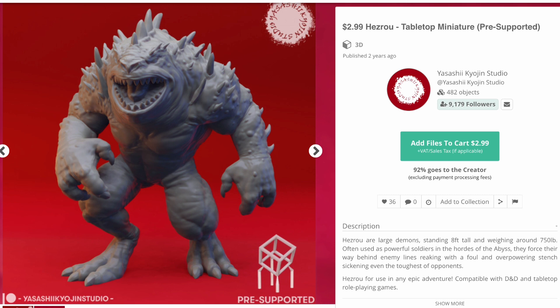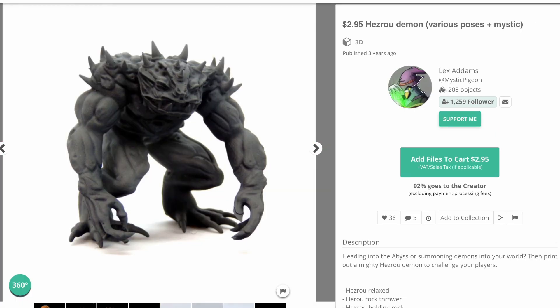If you're looking for a Hezrou on MyMiniFactory, there are really only two options. There's one from Yasashi Kyojin — very faithful to the design in the manual — only three bucks, which is a pretty good deal. And then there's one from Lex Adams, also three dollars. Both are pretty good designs, but I really like this one from Loot.